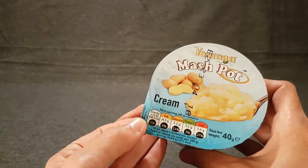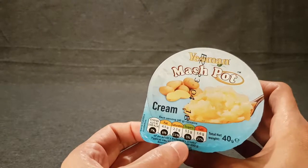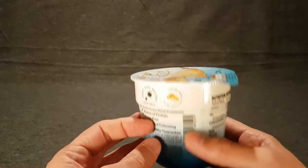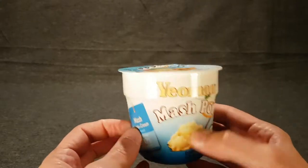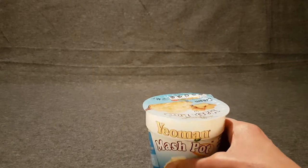It's got lots of salt, some sugar, some saturated fat, and calories obviously. So let me just get the water and we'll put this to the test — if it's truly ready in 30 seconds. Let's pop the lid off and see what's contained within.